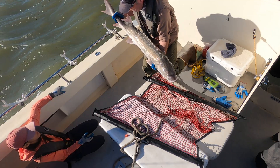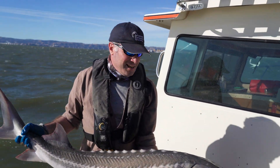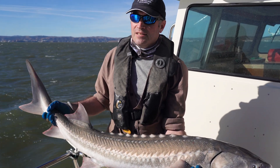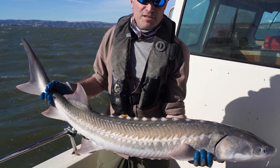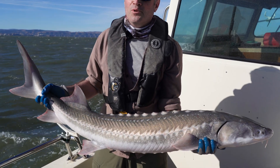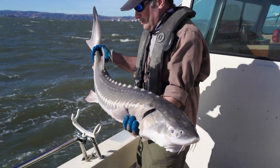We can lift it up, pose for our photos, and then put it back in the water. We don't want to spend too much time doing this — the less time they're out of water, the better. If you can handle them, land them, unhook them, take a picture, and get them back in the water in a couple of minutes, everything is going to be great. It's good for the fish too.